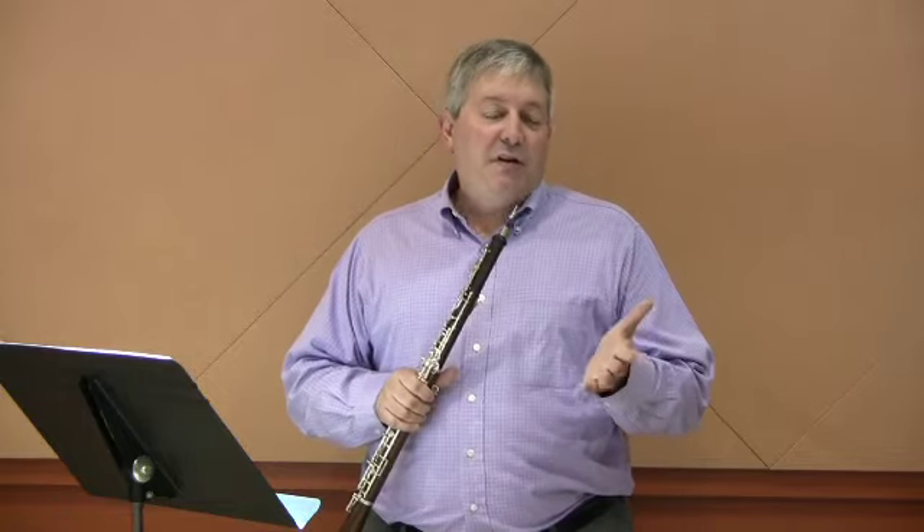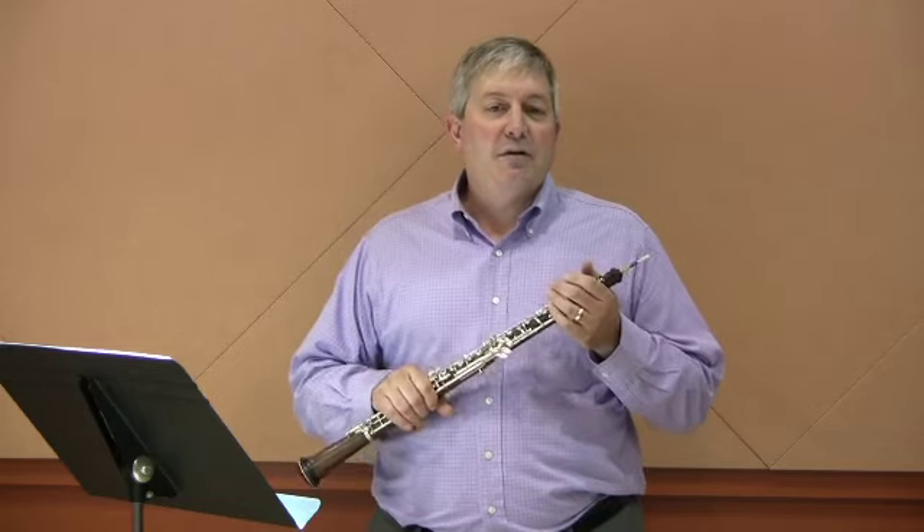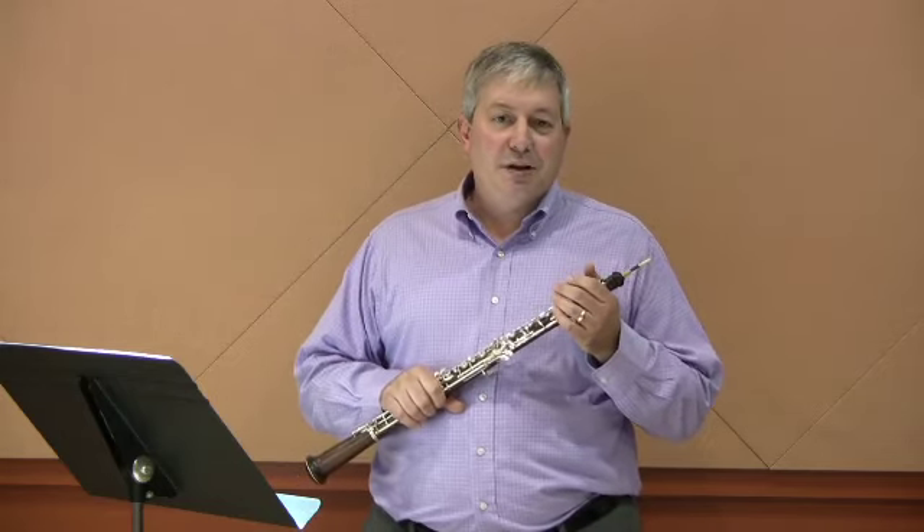And if you have any questions about this etude or anything else about the oboe, please feel free to give me an email, which is on the screen, or call me here at the School of Music, 618-53-music.